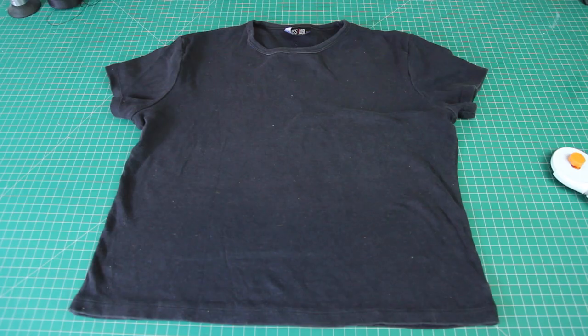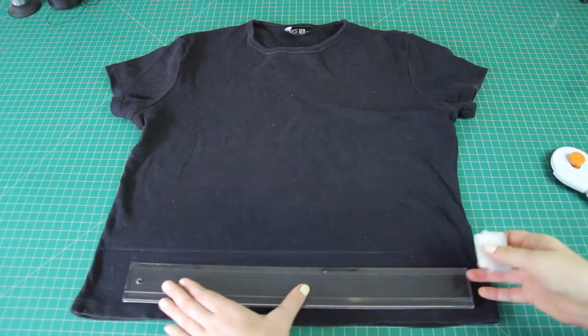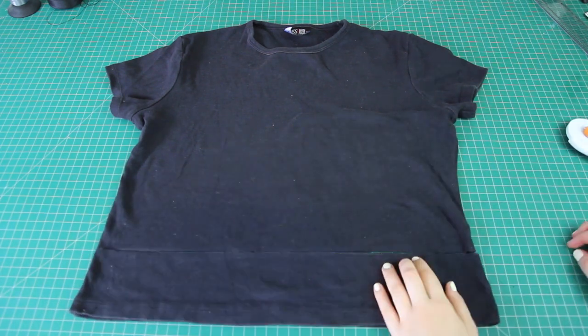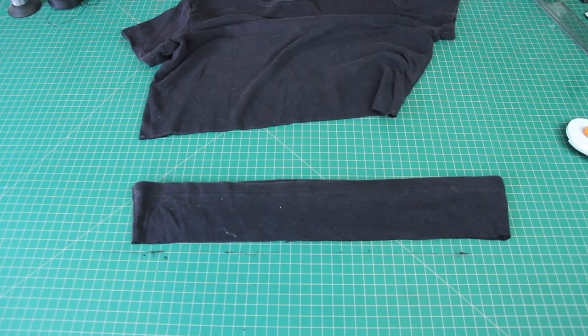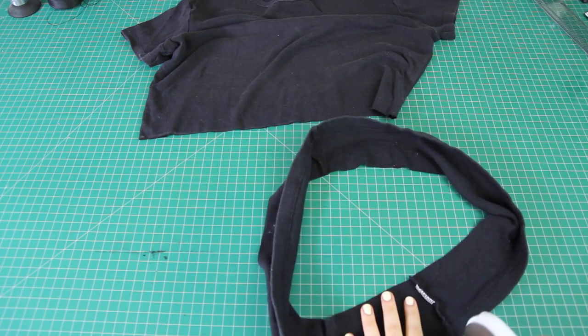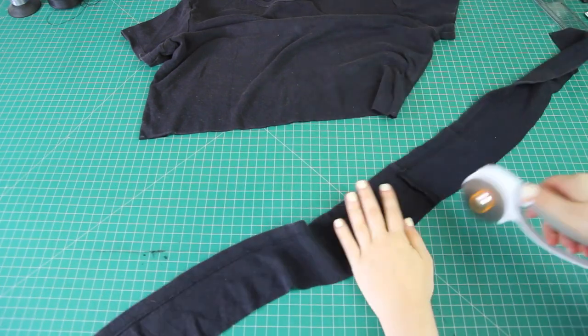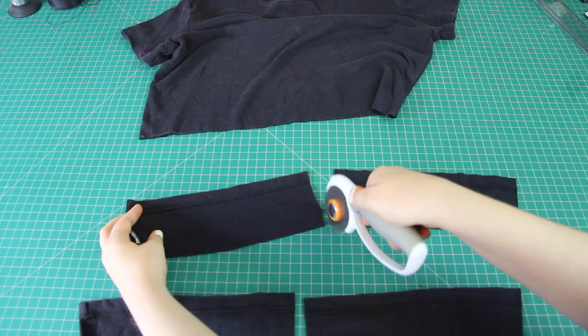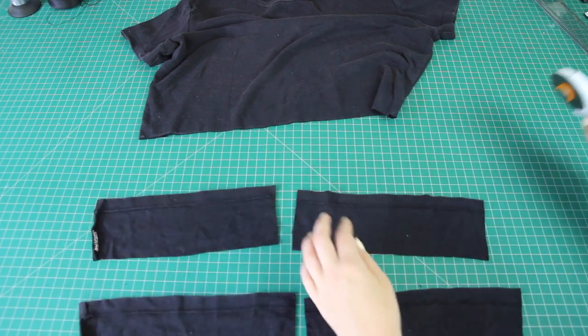Then I laid it out onto my cutting mat, made that faint chalk line a lot more visible, and then I cut through both the front and the back layers of the t-shirt with my rotary cutter. Normally I would just discard this part into my scrap fabric bin, but instead I cut the bottom of the shirt up into smaller pieces, and it's going to come in really useful for practicing and perfecting my lettuce hem before I try it on the t-shirt.